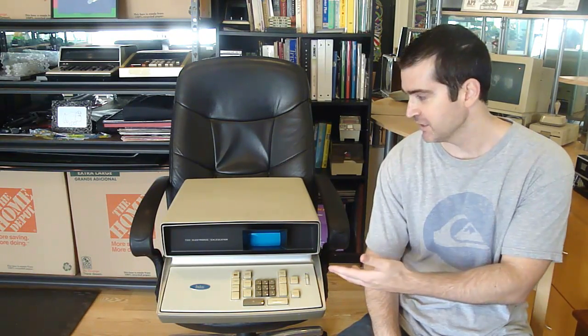I thought that this calculator has so many interesting facets to it that it would make a great video, talking about everything from the outward casing — which, let's be real, is the sexiest calculator you've ever seen — to the clever electrical design within it. So sit back and relax as I talk more about the Friden EC130.